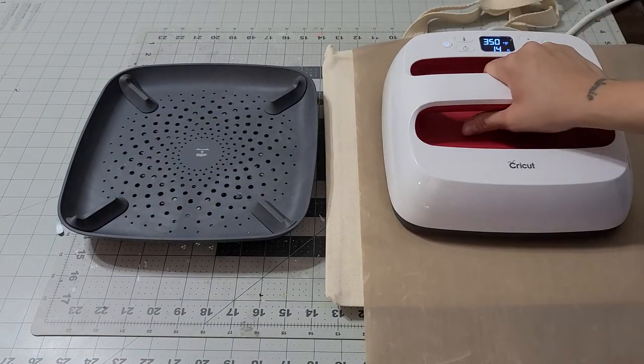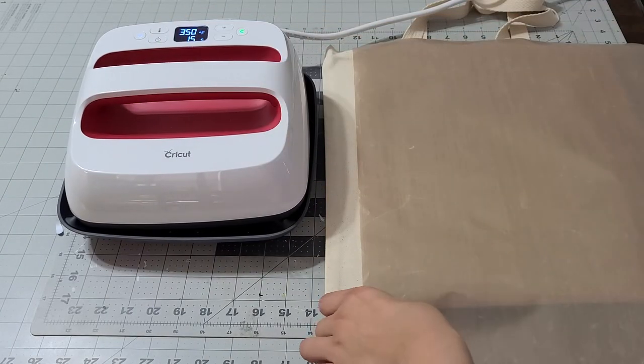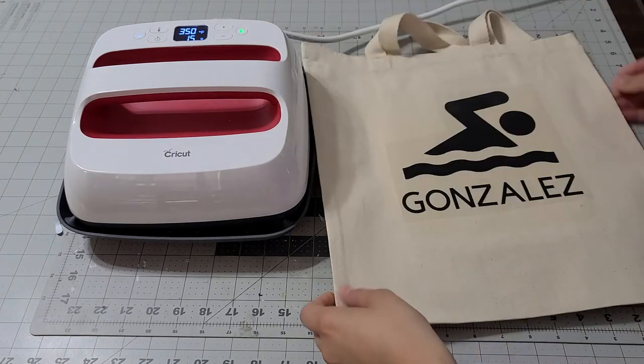How is everyone? I just wanted to make this video really quick to show you the size of the bags, because people keep asking me. The size is 16 by 14 — I'll write it down below. This is ready now; we're going to let it dry because it says peel cool dry.